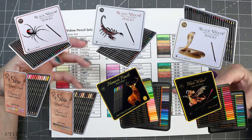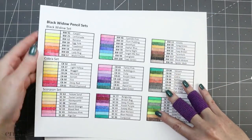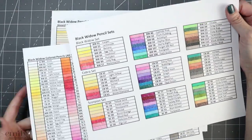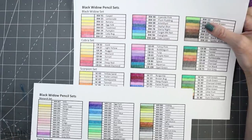All of these sets add up to 180 pencils. However, you can purchase them individually. So you can see here we've got the Black Widow, the Cobra, the Scorpion. I'm not sure which order they came out in, but I do know that the first three sets were the Black Widow, Cobra, and Scorpion.